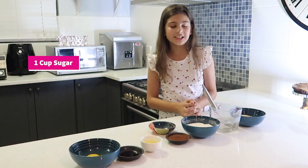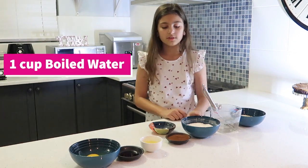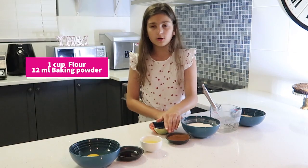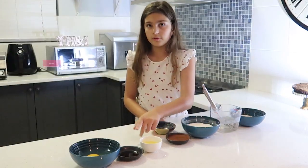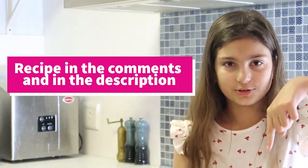These are the ingredients you're going to need: sugar, boiled water, flour and baking powder, cocoa powder, a pinch of salt, oil, vanilla essence, and two eggs. Remember, the recipe will be at the end of the video in the description below.